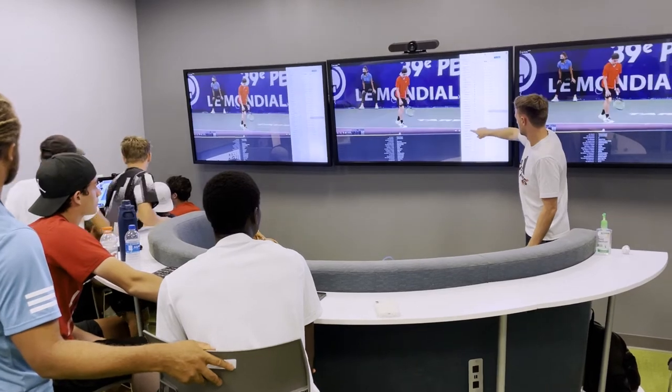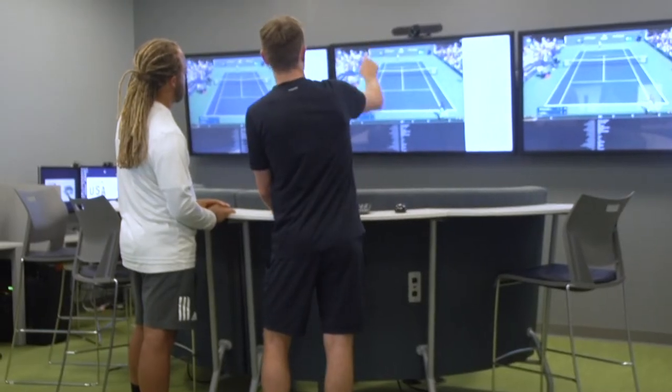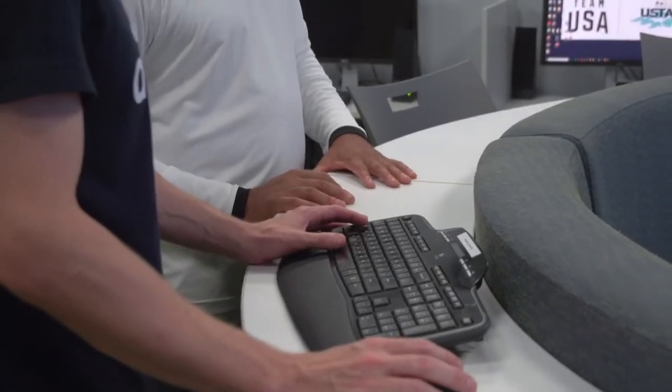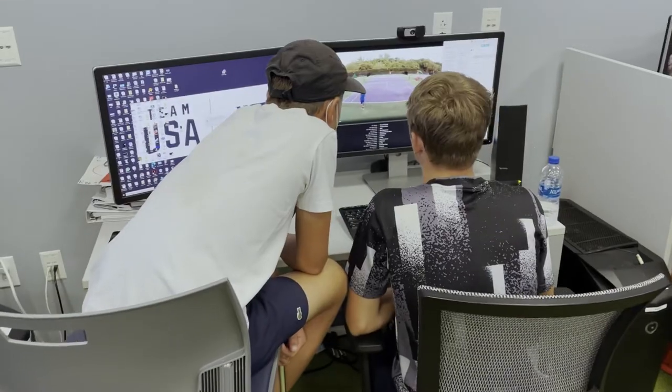It was great having this time each Wednesday with our performance analytics team using Dartfish to tackle a different subject matter each week. We looked at things from a technical standpoint and from a tactical standpoint — basically each week had a different theme. We'd look at our players versus some of the pros and give the kids assignments so they could go home and learn how to use Dartfish and watch tennis a little bit differently.